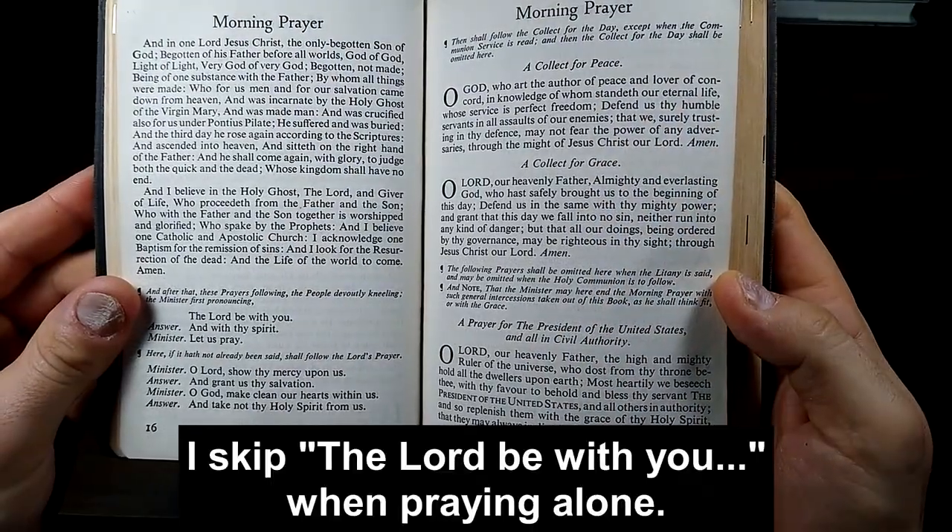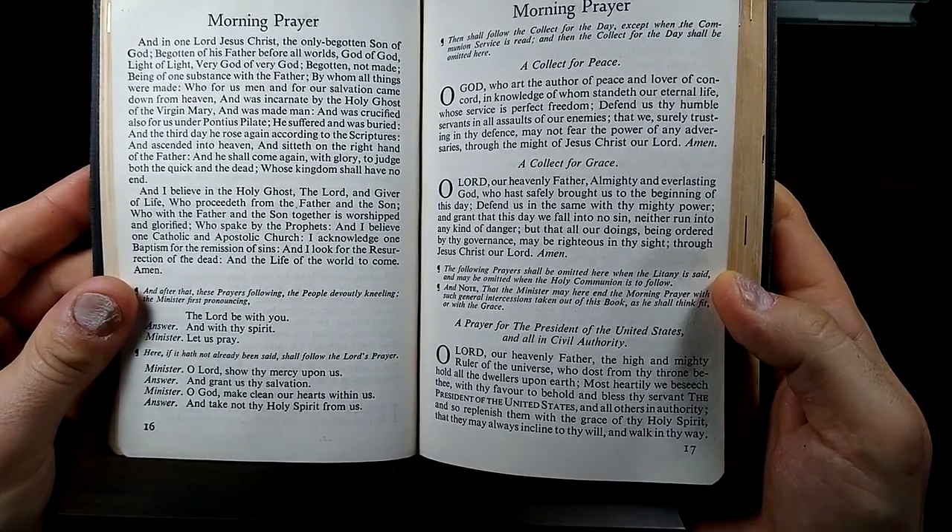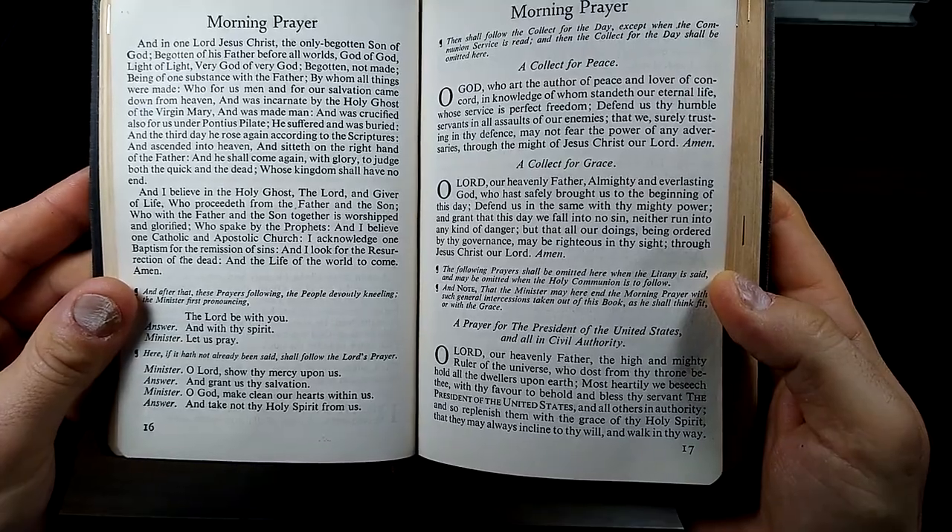O Lord, show thy mercy upon us and grant us thy salvation. O God, make clean our hearts within us and take not thy Holy Spirit from us.